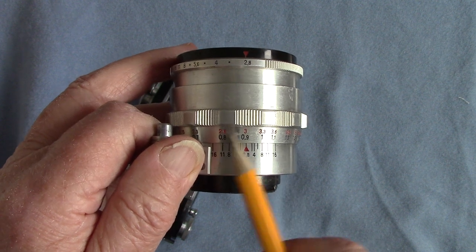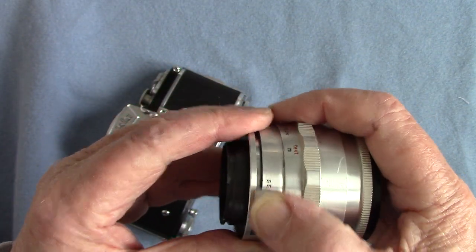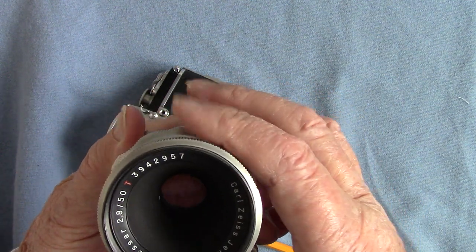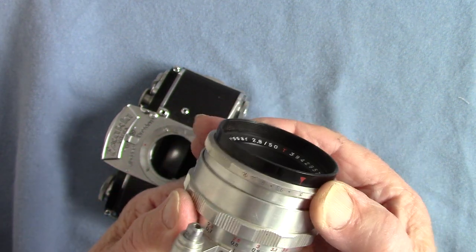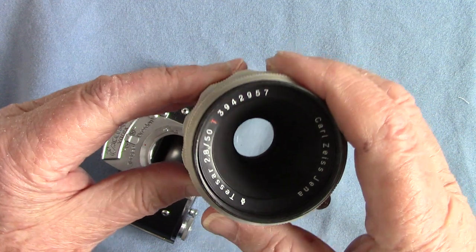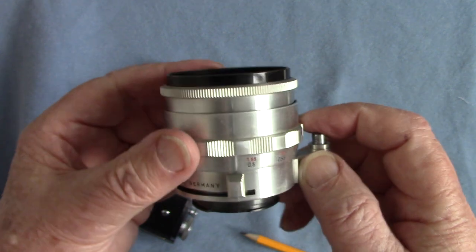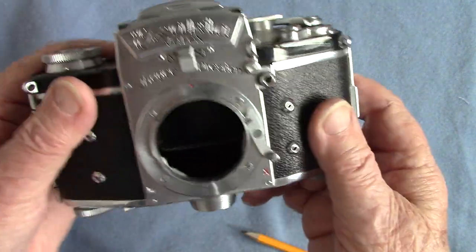That little zone is the zone of acceptable sharp focus — your depth of field. This button here opens and closes your lens for ease of focusing, like a preset aperture. If it's stopped down to f/8 it's quite dark, but if you open the lens it's at full aperture. When the shutter fires it closes down, but you can turn that lever to open the lens for viewing.